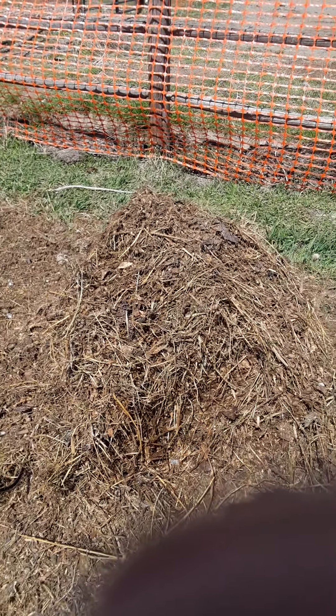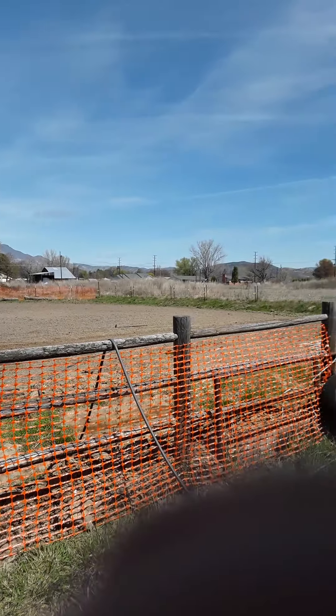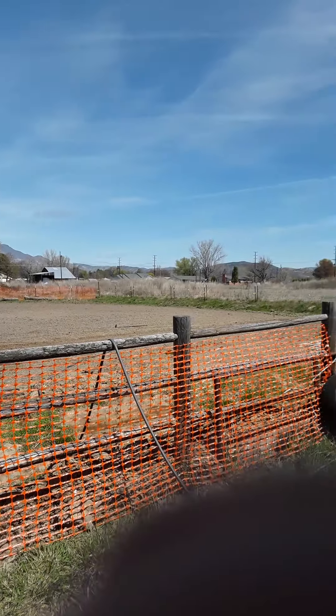My last batch of compost just sat around for most of the winter. I turned it about once a week, but it didn't get too hot because it was cold. So this is what I'm trying this spring so I can get lots of compost.